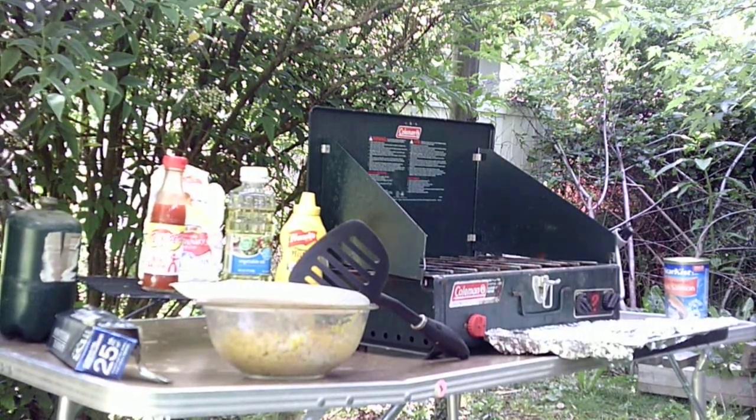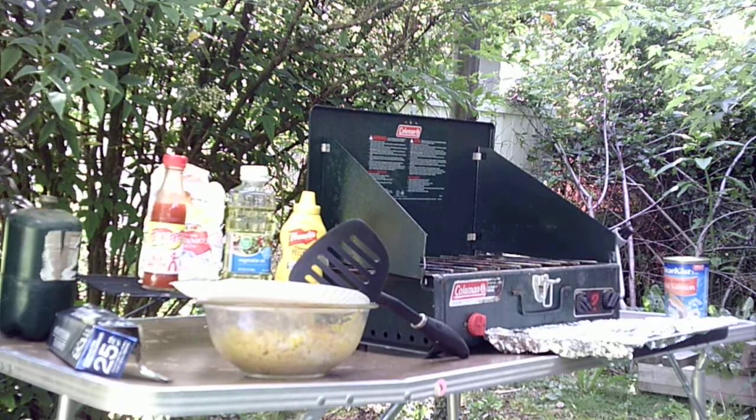Hello everybody, I'm going to make a video here on how to make salmon patties on the Coleman stove.